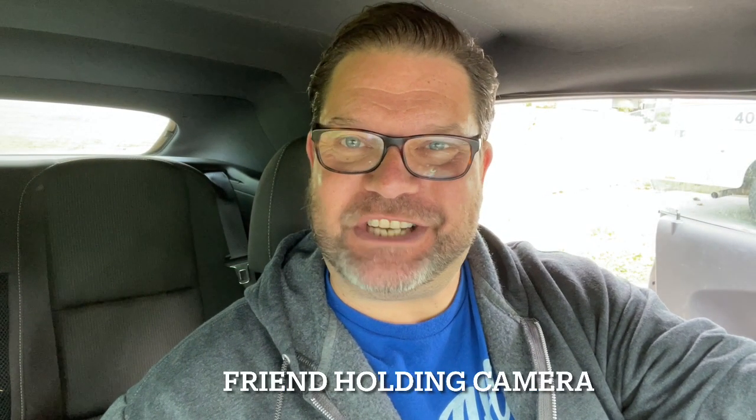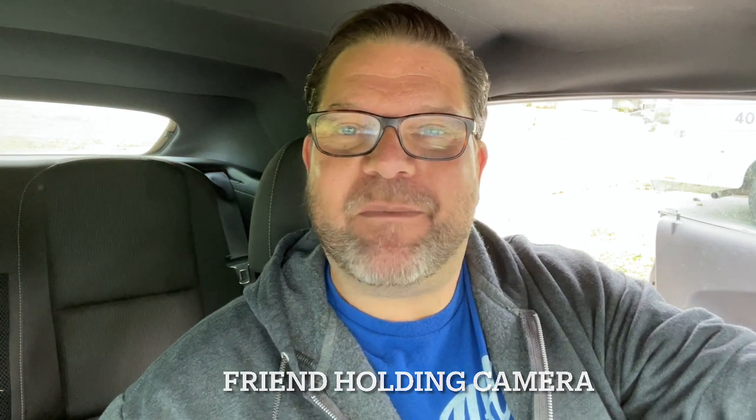Hey everybody, how's it going? It's Jamie, the crafty DIY guy. Welcome back to my channel. Today we are going shopping — come with me, we are going to Dollar Tree Plus! Before we get on the road, I want to say thank you to my subscribers — my long-termers, short-termers, and newbies. I appreciate you guys so much. If you're brand new to the channel, hopefully you'll enjoy this video because we're going shopping.